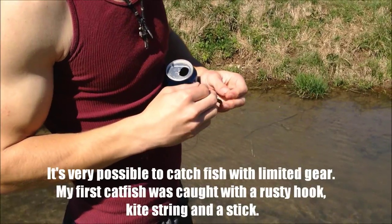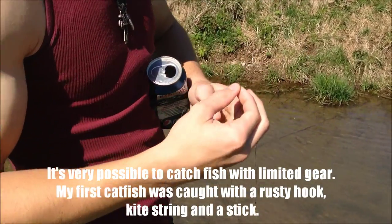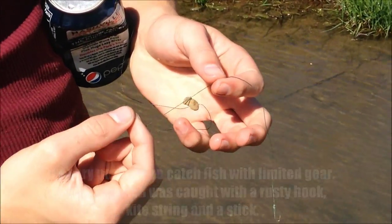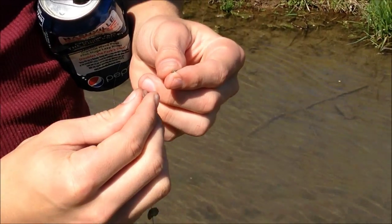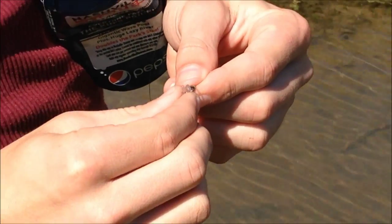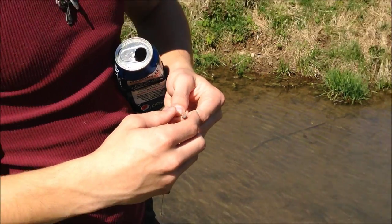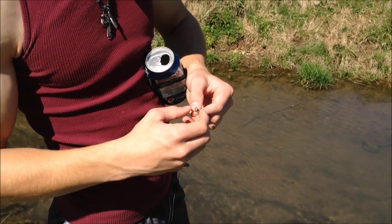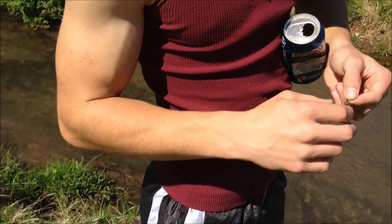I have some 40 pound test braid — this is all I had — a rock as a sinker, and a size 14 straight shank hook. You can get them from the fly fishing section of Bass Pro Shops. And I'm using a small chunk of crawfish tail meat to catch the minnows and sunfish here in this creek.